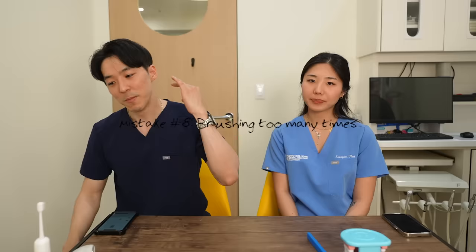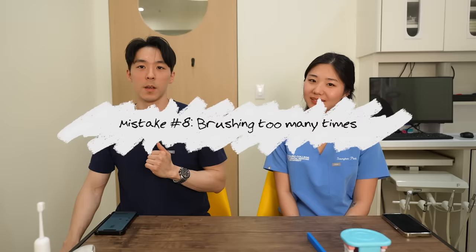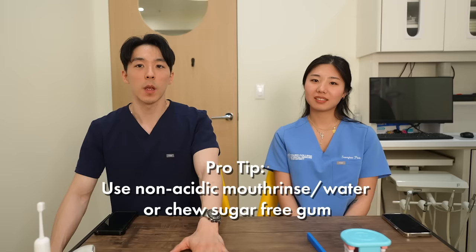Mistake number eight is brushing too many times a day. What's the problem with brushing too many times? It can damage your gums and your enamel. I actually used to brush like five times a day because I felt uncomfortable going out without brushing. What can people do instead to feel clean? You can use oral mouth rinse, rinse with water, or use sugar-free gum.